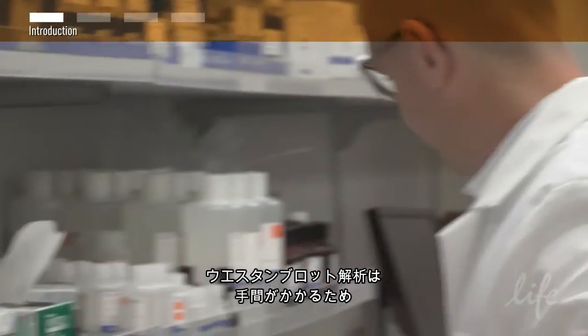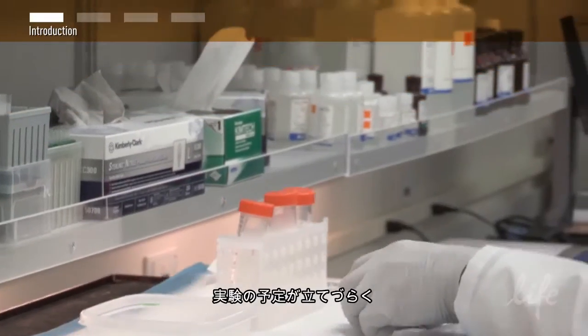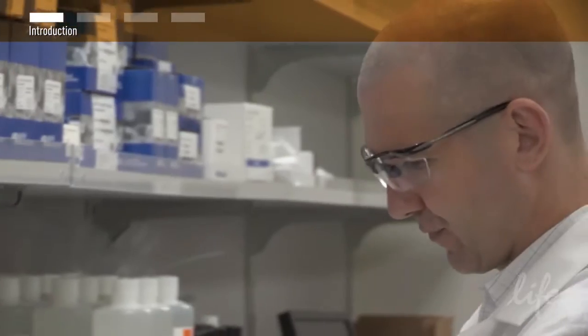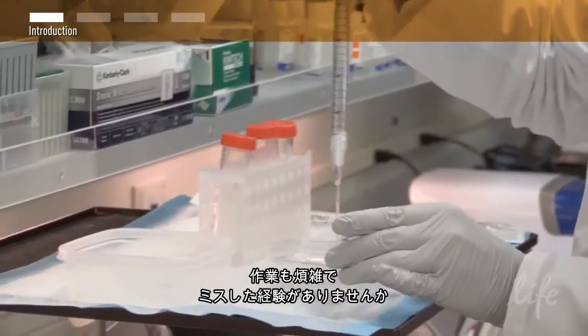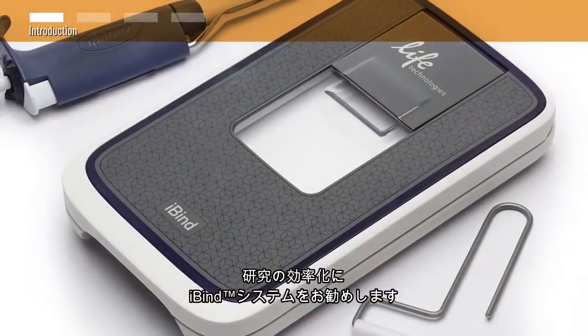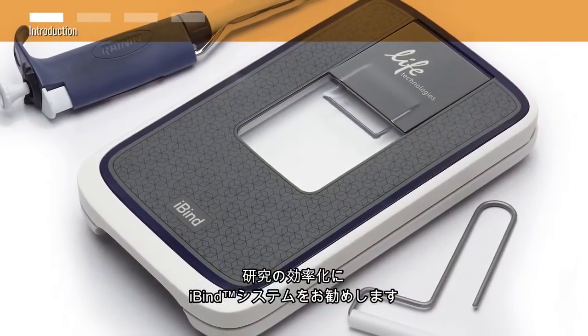Are your Western blots interrupting your busy schedule? Do you feel like you're babysitting your blots? Have you ever lost track of where you are in the protocol, compromising ideal results? If so, check out the iBind Western system for your next Western.